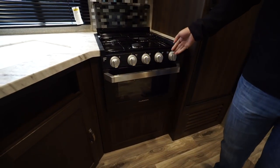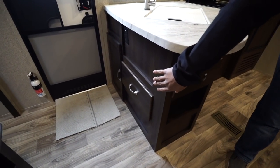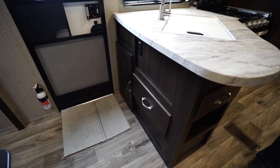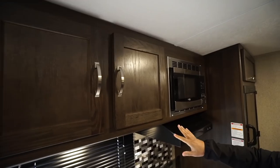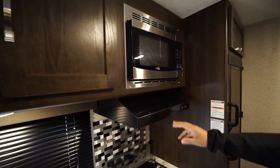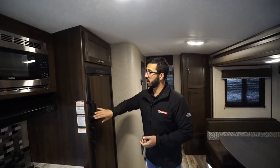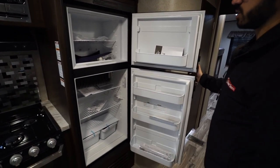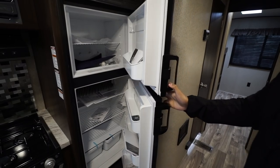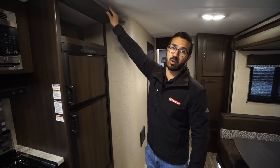There's storage underneath the sink — enough space for a trash can — plus a drawer around to the side, a larger drawer over here, and additional storage right by the entryway. Storage up top as well. Right next to that is your microwave with a hood underneath featuring a light and a fan. LED lights throughout, both in the kitchen and on the ceiling. The fridge-freezer combo runs off both propane and electric with automatic switchover, plus additional storage right up top.